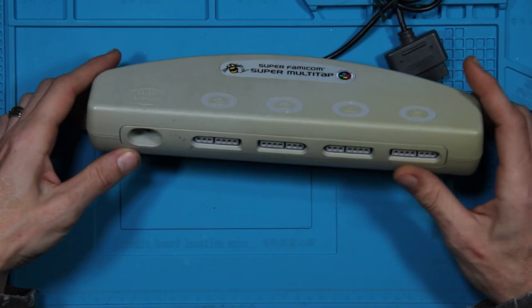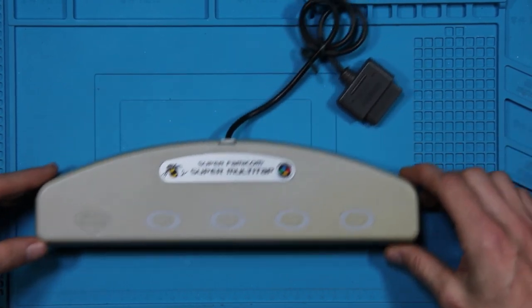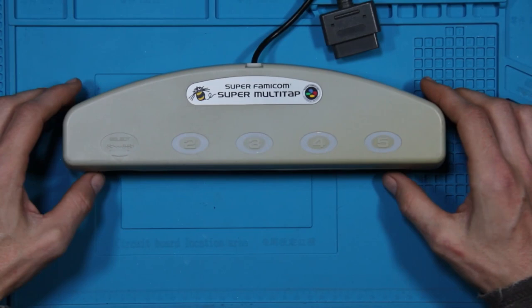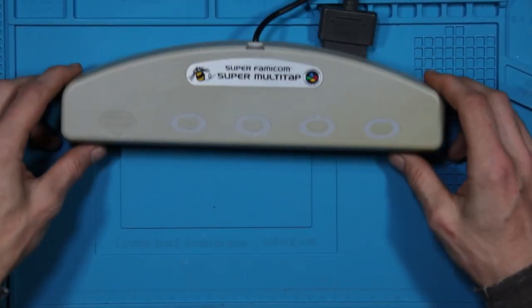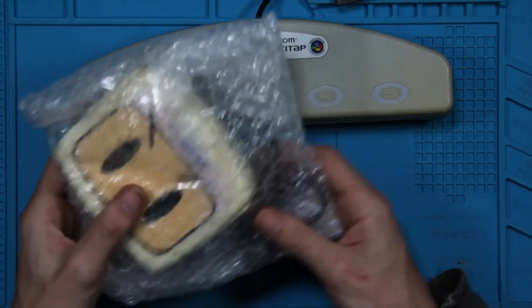This was the model one and the original release. This thing is wide — I mean, it is really wide. Measuring off of this, we are at 29 centimeters. So you're talking 29 centimeters wide on that, and that's the model one.